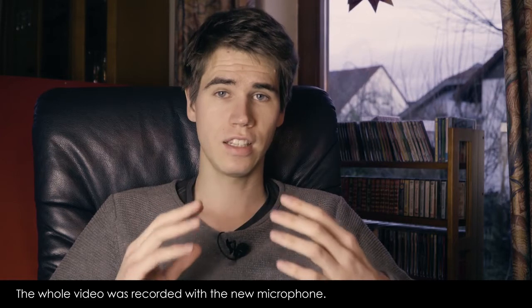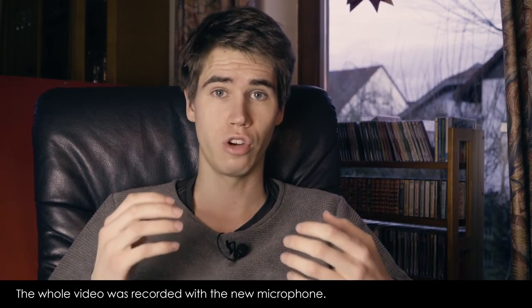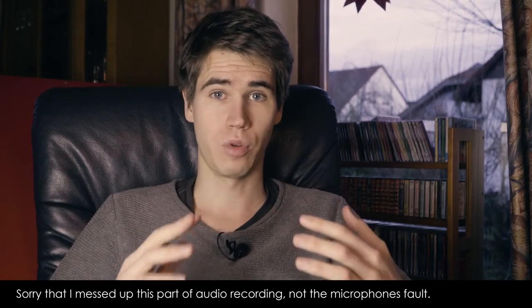For me, being able to directly listen to what I record, having the opportunity to change the volume on the fly, and being able to use two microphones at the same time is insane. I really love this product.